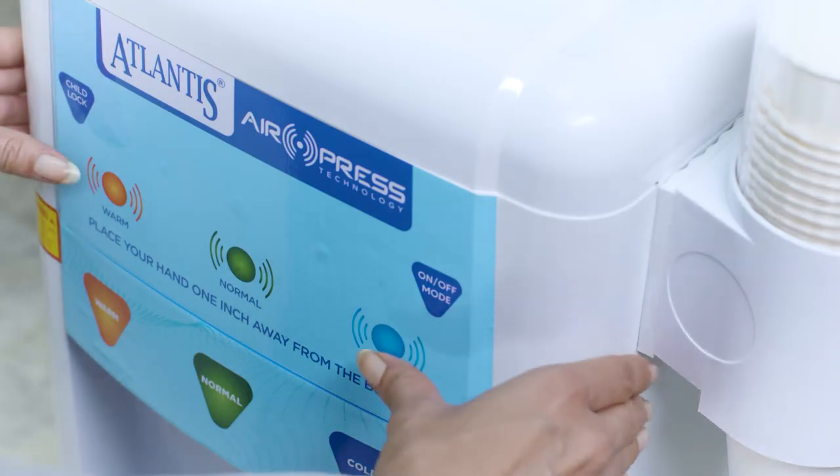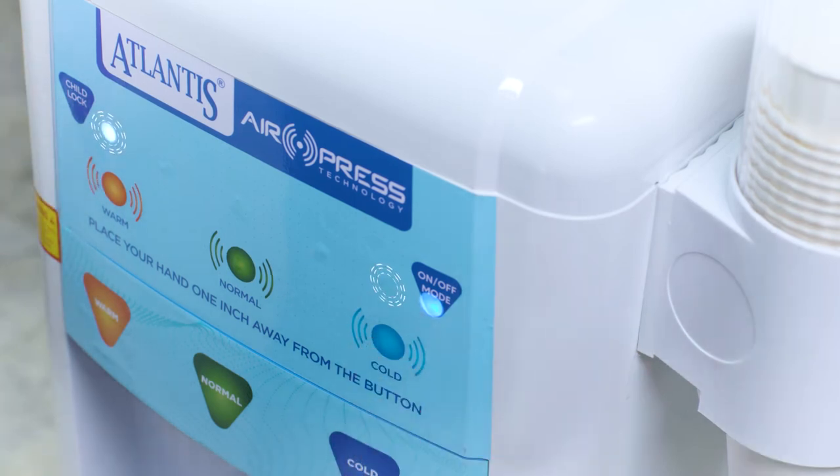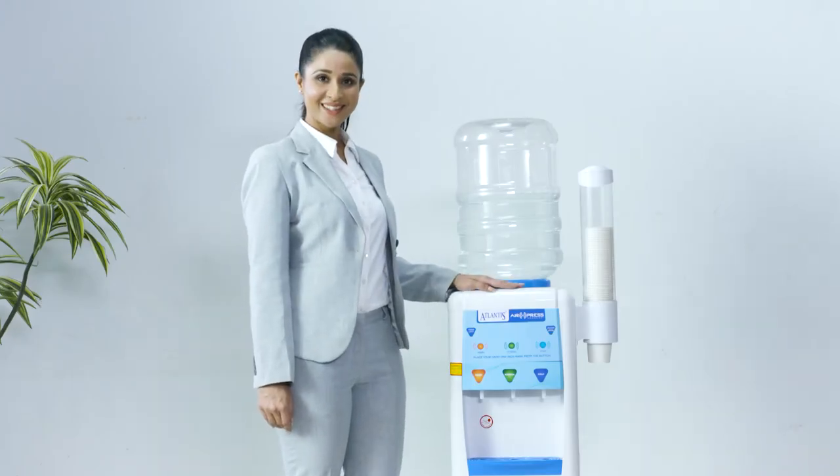press the warm and cold buttons together on the dispenser until the LEDs above these buttons start to blink, and then the blue LED will turn off. The dispenser is now in steady mode.